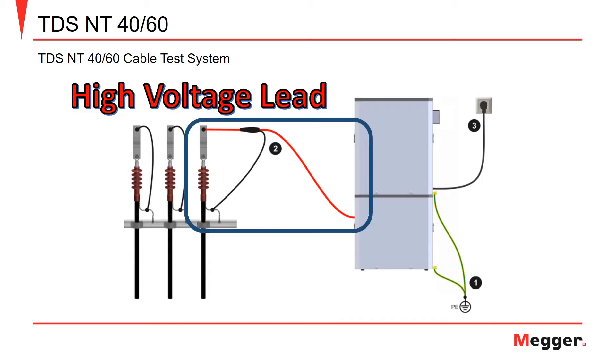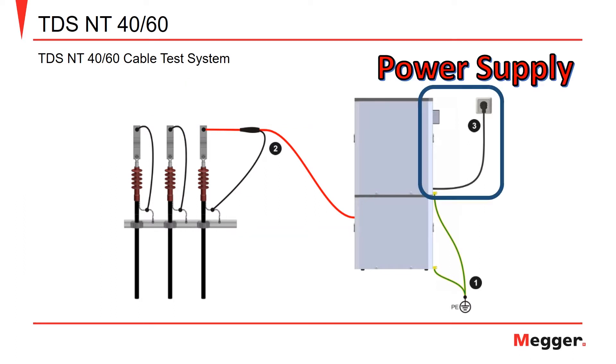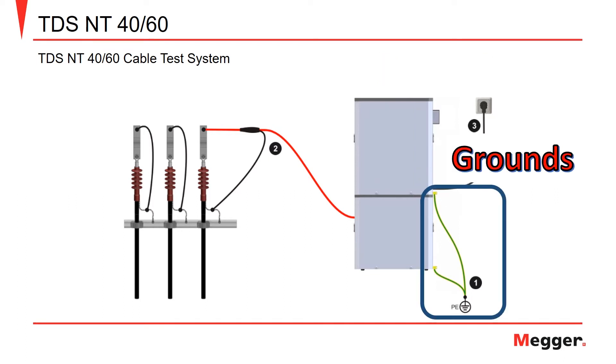The high voltage lead is connected to the center conductor of the cable under test, and the return will be attached to the cable concentric neutral connection. The power supply cable should be connected to a good 120-volt source, and the test module grounding cables will be connected to a good grounding source.